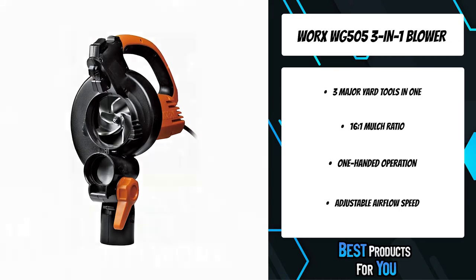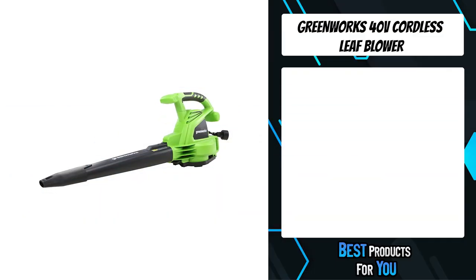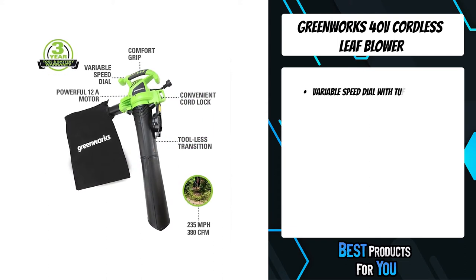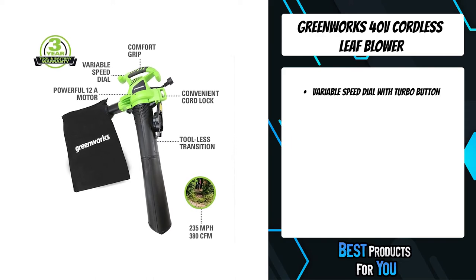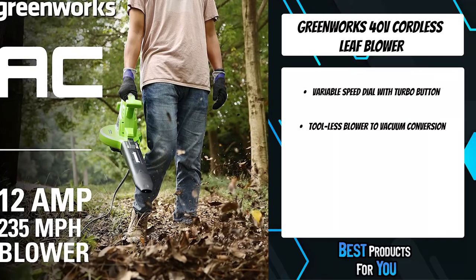The attachable collection bag holds 1.2 bushels of mulched leaves. It's easy to clean, easy to assemble and operate, and easy to carry even while operational. The second product on the list is the GreenWorks 40V cordless leaf blower.